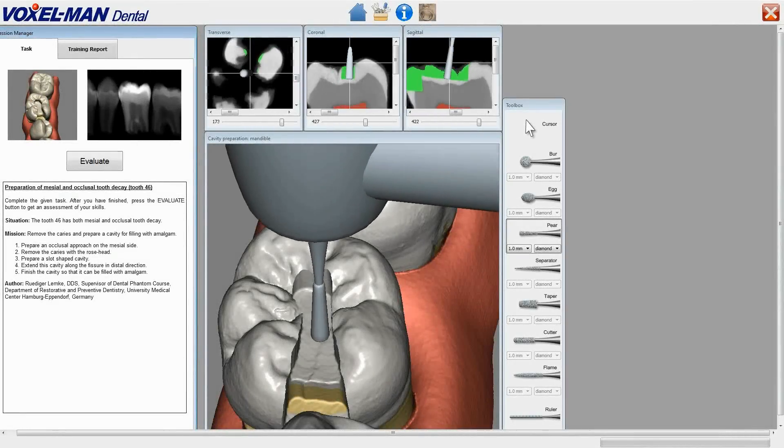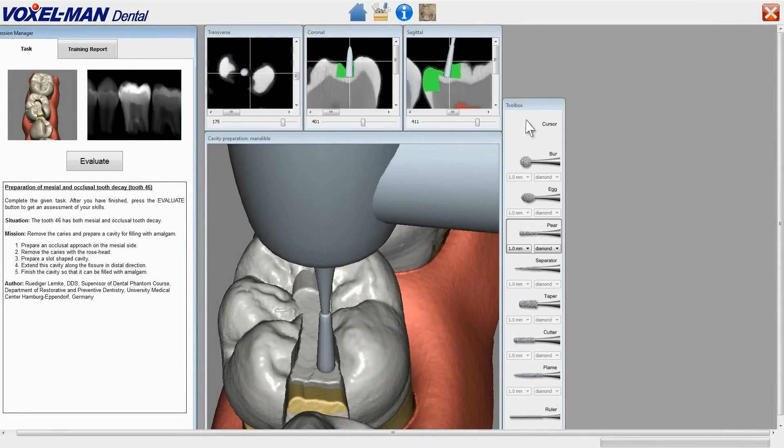We are now near to the intended shape of the preparation. The user gives it the final polish.